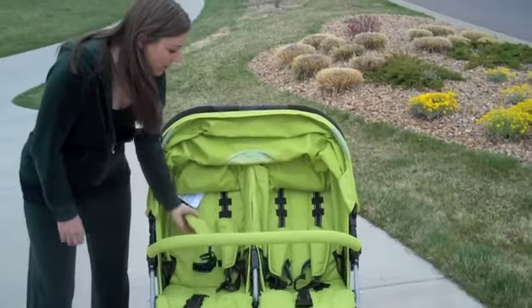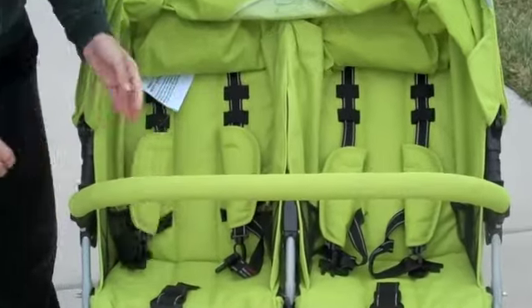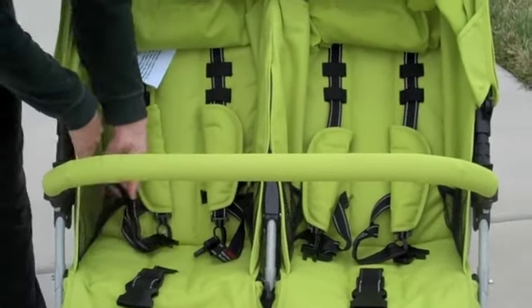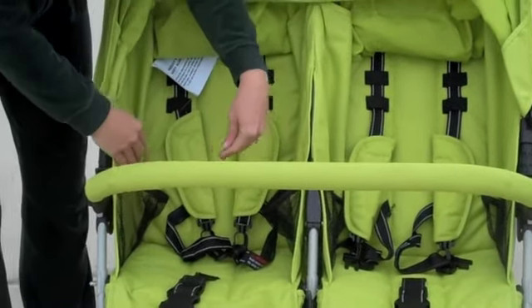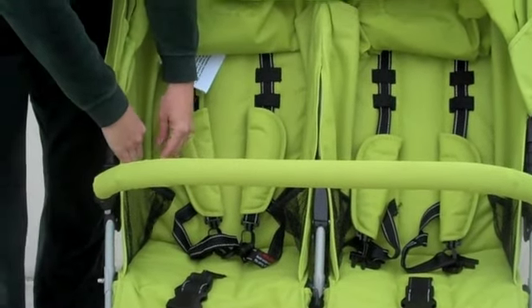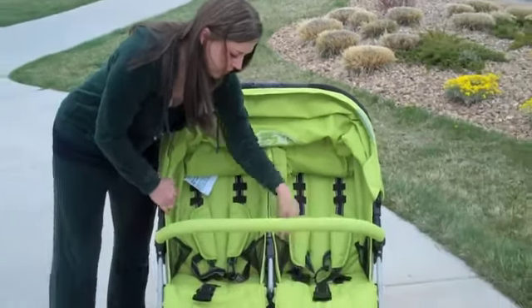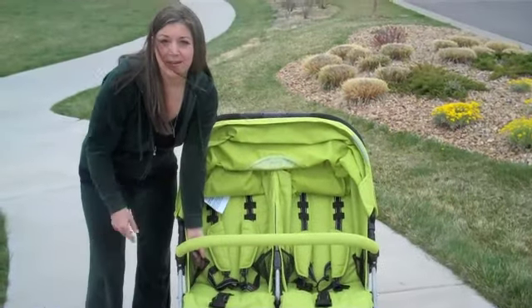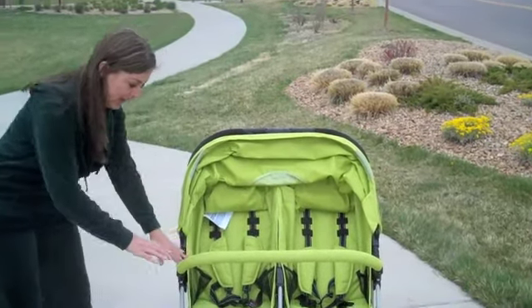It has the five-point harness, which I demonstrated using my cute little models — keeps your child safe. Here in the front, your children have nice pockets on either side of them. It's got pockets on both sides so that your child can put toys, snacks, drinks, and they'll each have two pockets. So really nice.